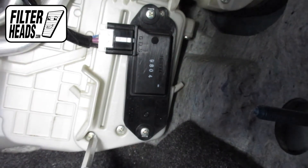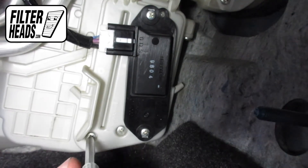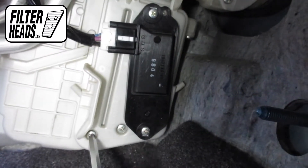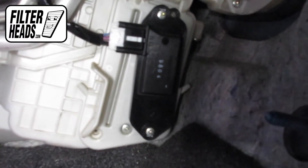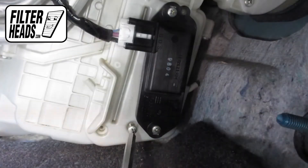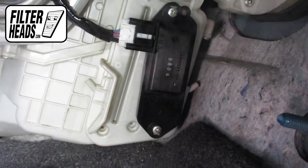There are three Phillips-head screws securing the filter housing, however this one only had two. Remove the filter housing door.